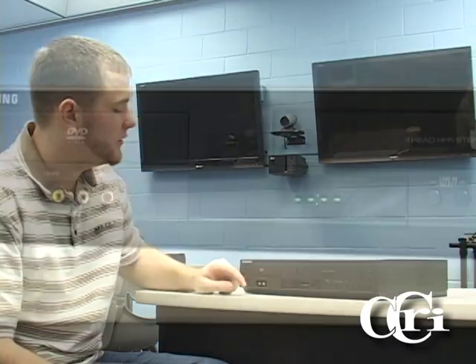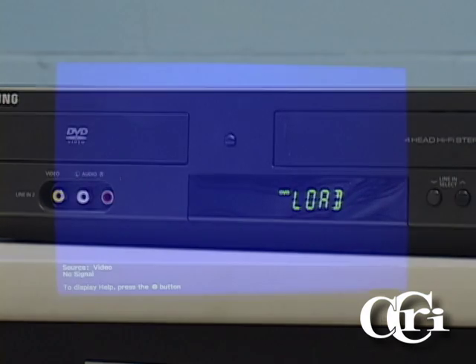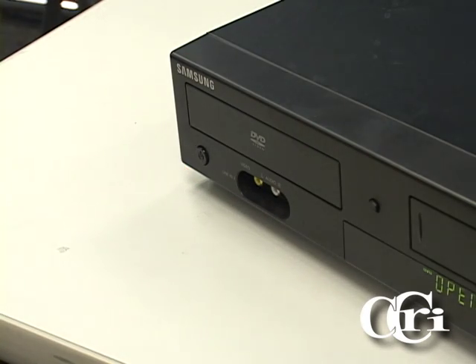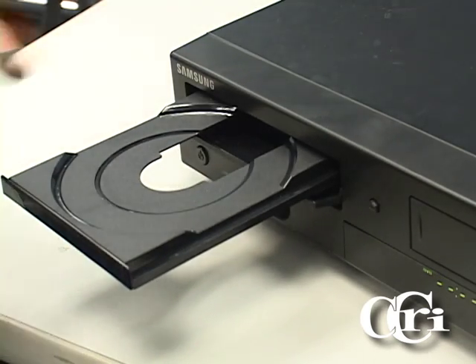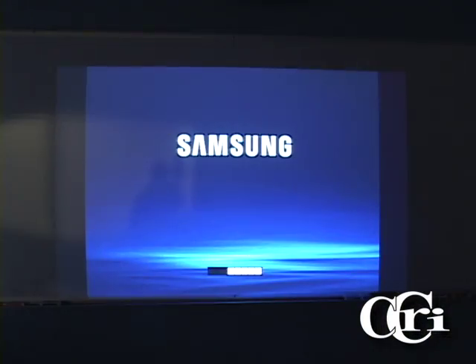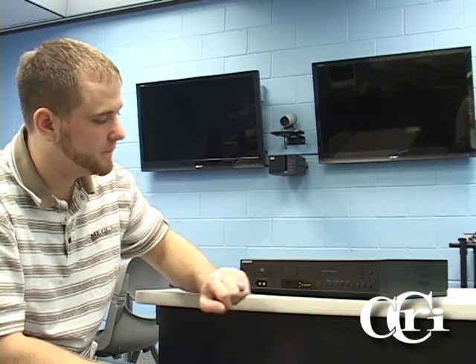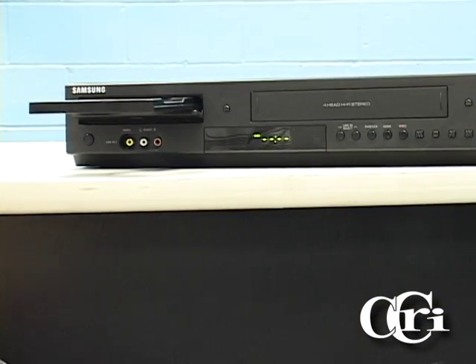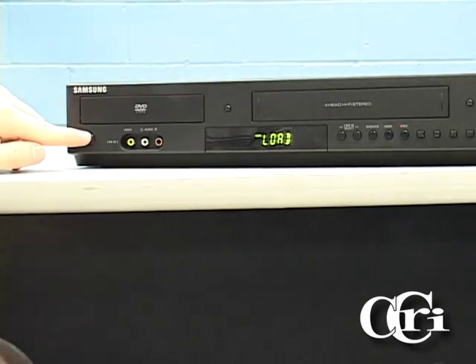The first step is to ensure that the DVD-VCR combo unit is correctly powered on. The second step is to eject your DVD tray and insert your DVD. Once you have inserted the DVD, press the eject button and your DVD will load. Once your disc has loaded, press the play button to begin your disc. Once your video is finished, press the stop button followed by the eject button and retrieve your disc. Be sure to close the tray and power off the unit.